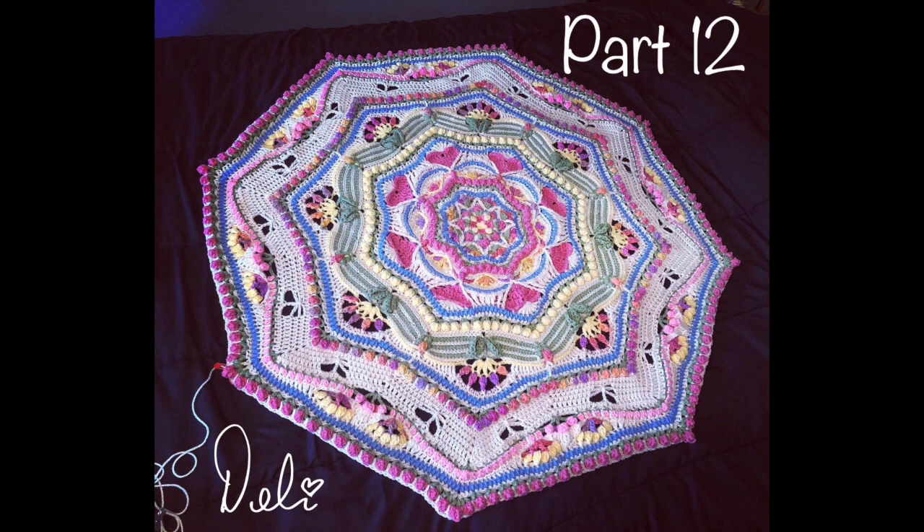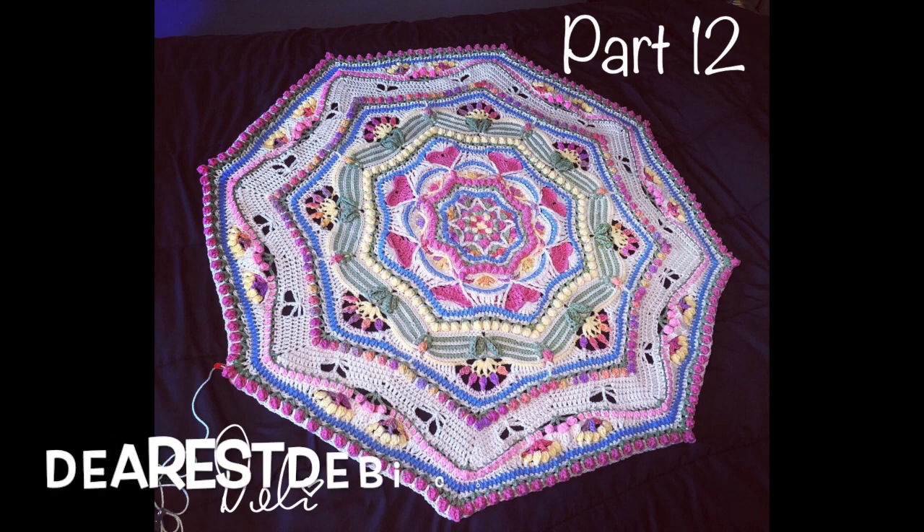That brings us to the end of this section. For more crochet patterns, tutorials, and yarn shop, please visit my blog at DearestDebbie.com.